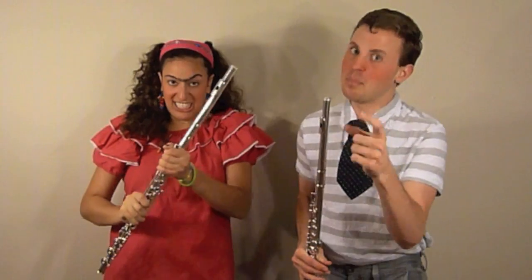We're doing extended techniques. It's kind of like regular techniques, but more. Fasten your seatbelts, folks, because it's going to be a bumpy ride!